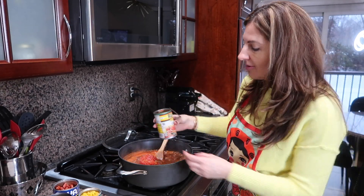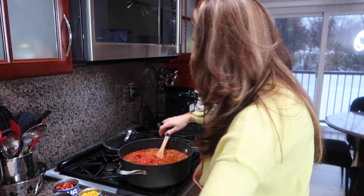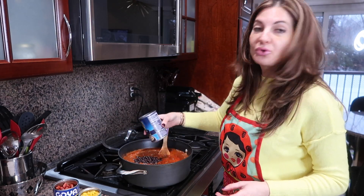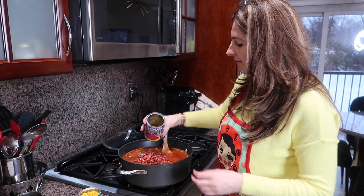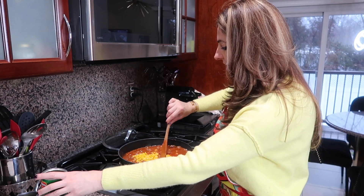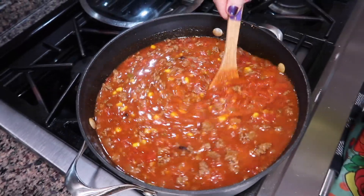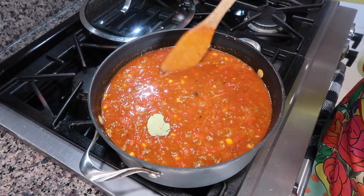We're adding our Rotel tomatoes straight from the can with all the juices. We're going to add everything at this point — it's starting to smell divine. Now our black beans and kidney beans. Don't forget to drain everything before adding beans or corn. I'm adding everything right out of the can. Now mix everything together, and at this point we're adding our bay leaf. I tasted for salt — I don't even need any more.